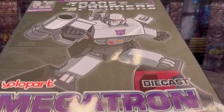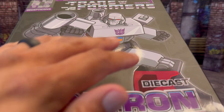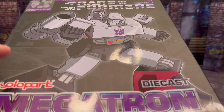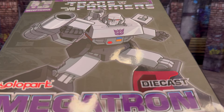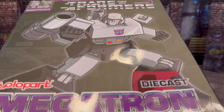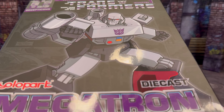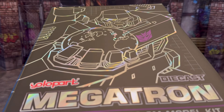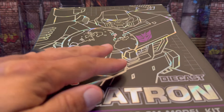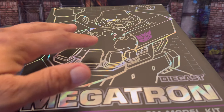And if you can actually see — I don't know if you can see it — but the background is almost like a little comic book page that they have on there. Now, this is just a slip cover. Give me a second and I'll get the box situated so you can actually see how this box looks. It actually has Megatron inside. So now this is how the actual box looks, and this is just gorgeous the way they did this right here.